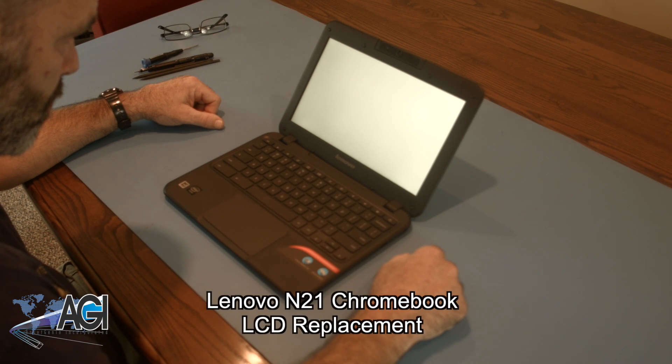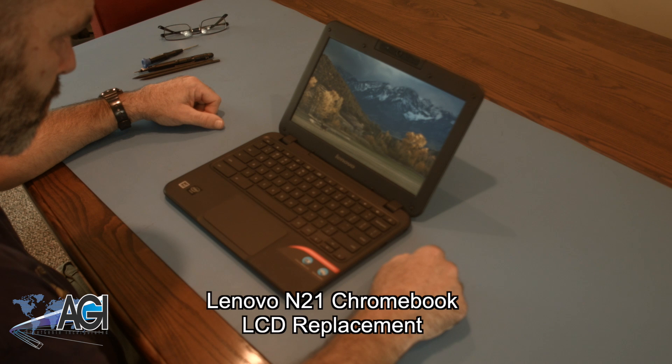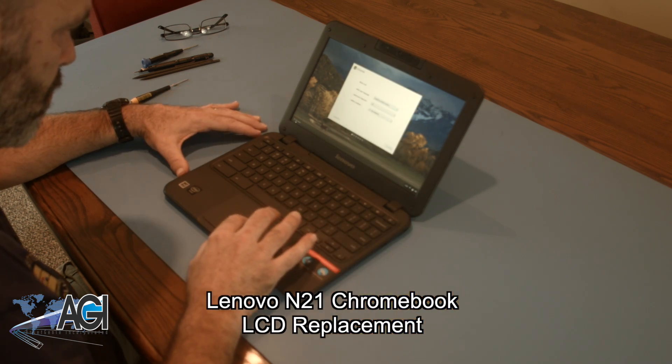Hello. Today we'll be showing you how to replace the LCD in a Lenovo N21 Chromebook.